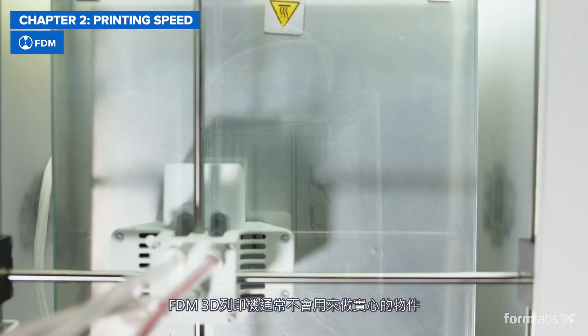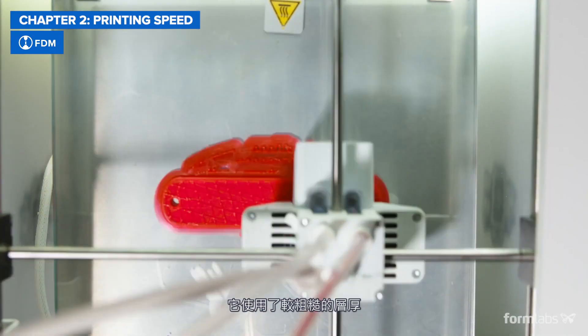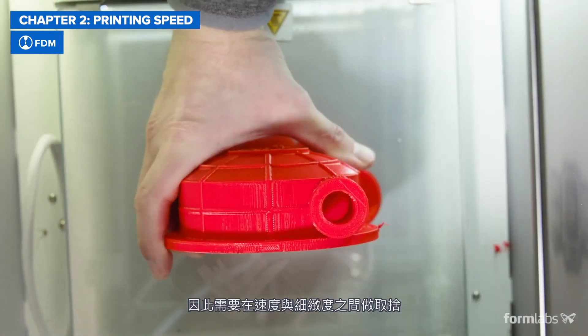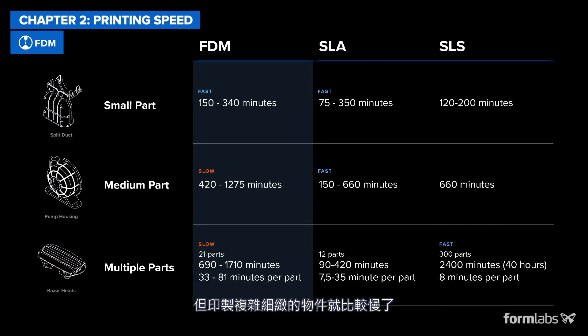FDM printers usually do not create solid parts, but instead use internal structures to fill up the space inside a model to save time. They also use thicker, coarse layers, which leads to a trade-off between speed and detail. As a result, FDM is a good choice for rough prototypes, but it is slower to produce complex parts with fine features.